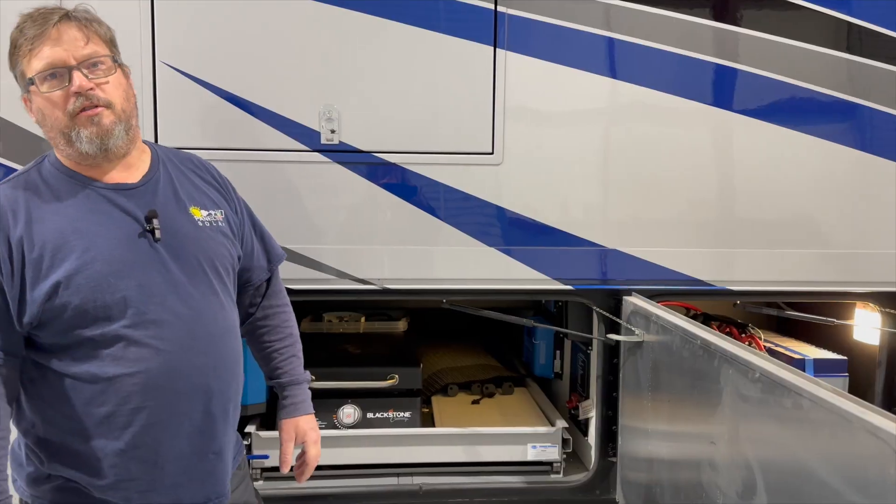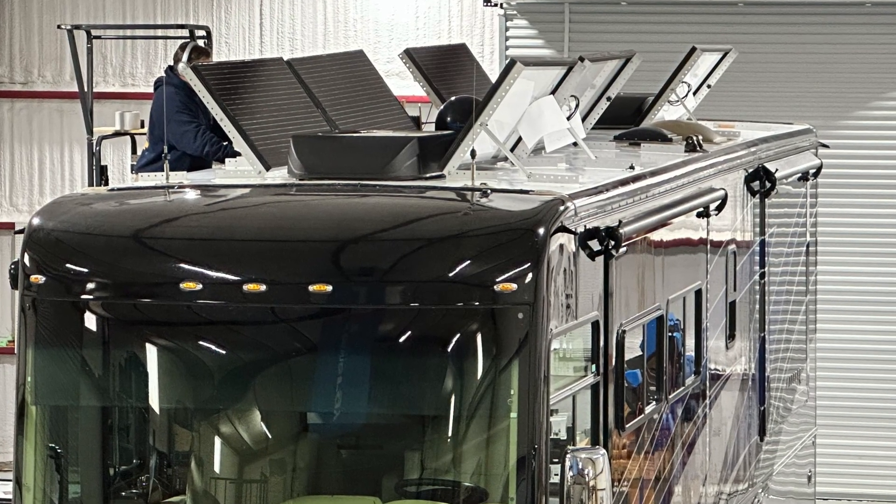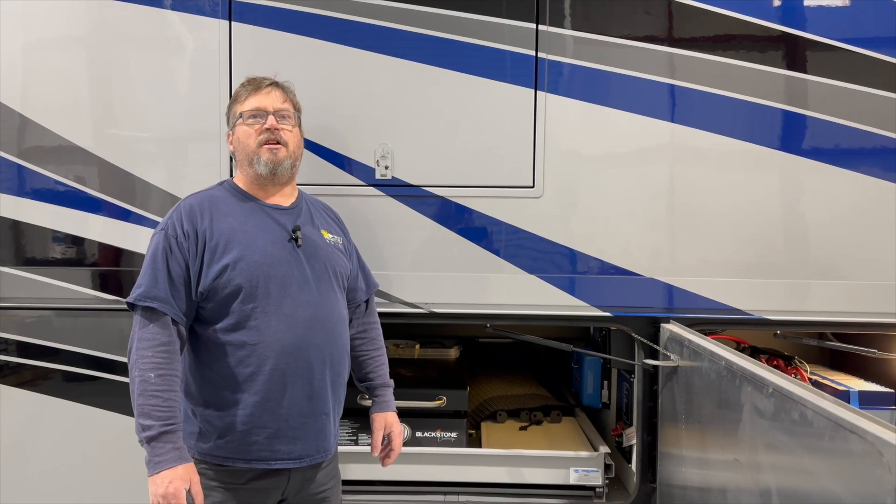We did add tilt panels so the customer can, when he goes to clean the roof, tilt the panels up out of the way to make sure he can clean underneath them.